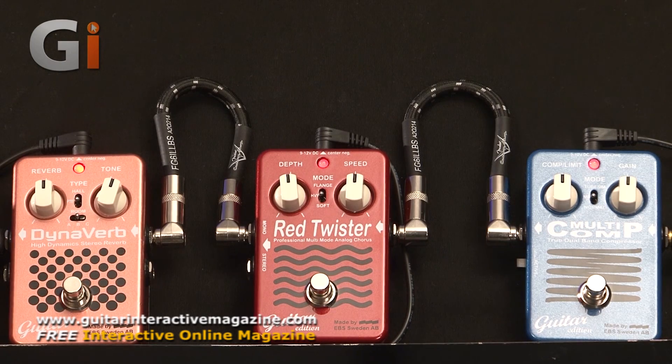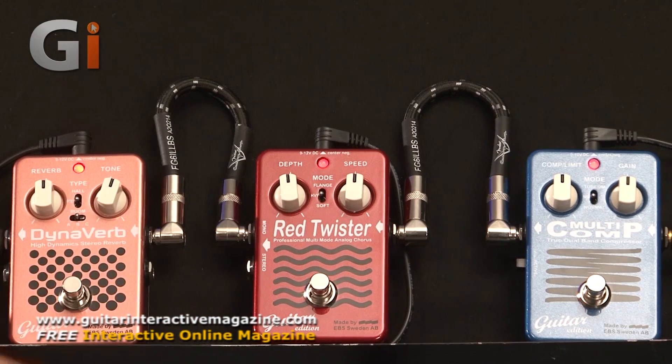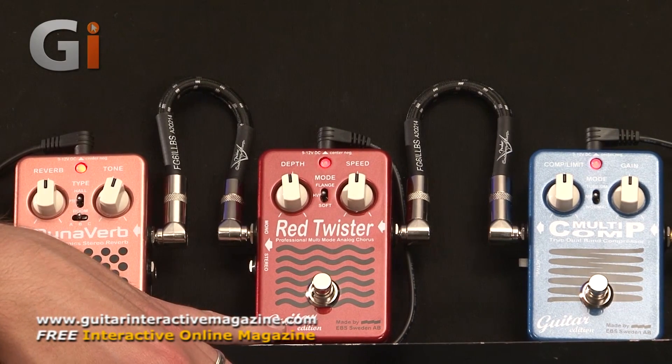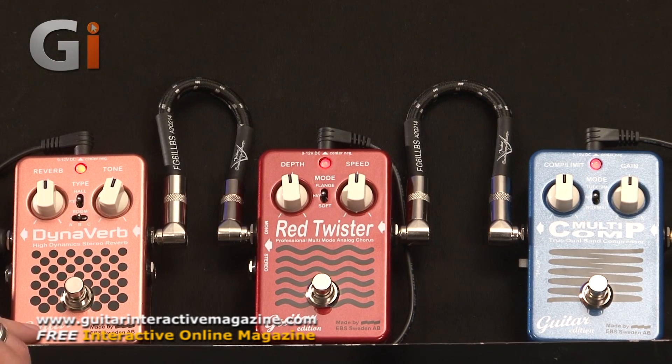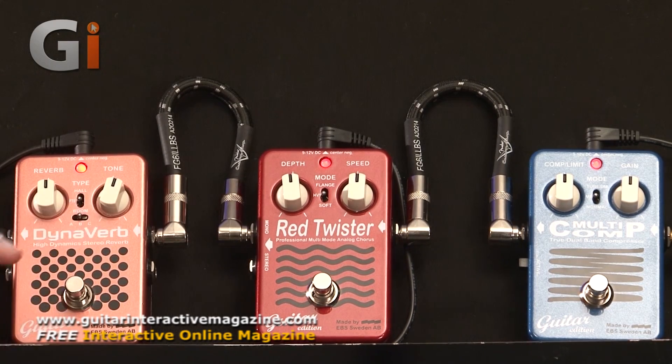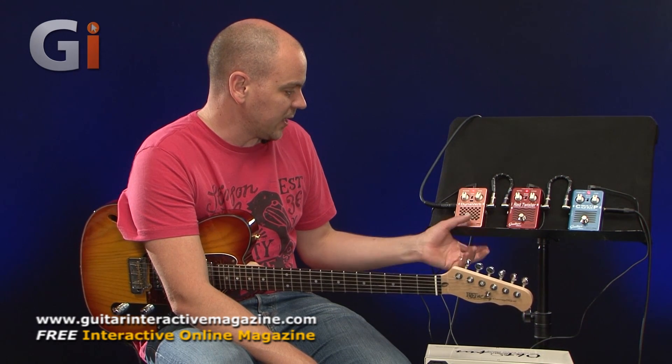We've got three pedals we're checking out in this review. Starting from my right, we've got the Multicomp. We have the Red Twister, which is an analog chorus pedal. And we have the Dynaverb, which is a reverb pedal. On the introduction, you heard all three in use. I'll switch them all off and then go through them individually to see what they each offer - what all the different knobs and buttons do and hear them, which is obviously why you check out these videos.